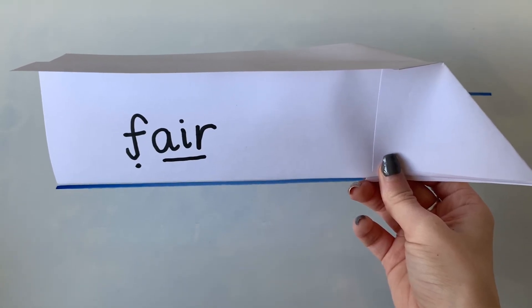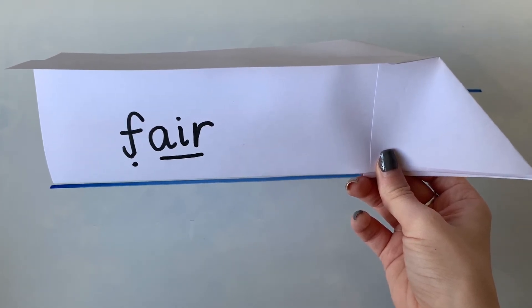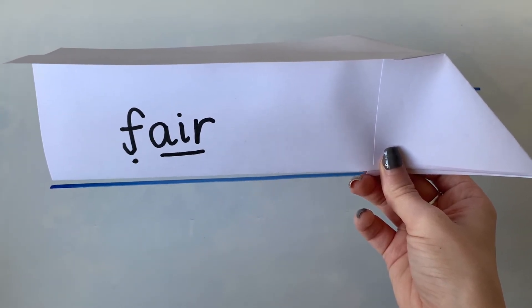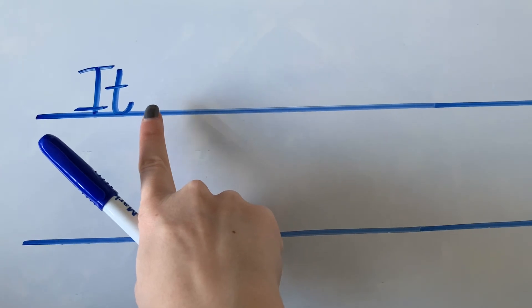Now, if this was a real aeroplane taking people on holiday, where would it be going from? That's right — it would be going from the airport. So we're going to have a go at writing the sentence: it will go from the airport. The first word in our sentence is the word it. How do we spell the word it? Well done — we need a capital I and a T: it. Then we need a finger space.